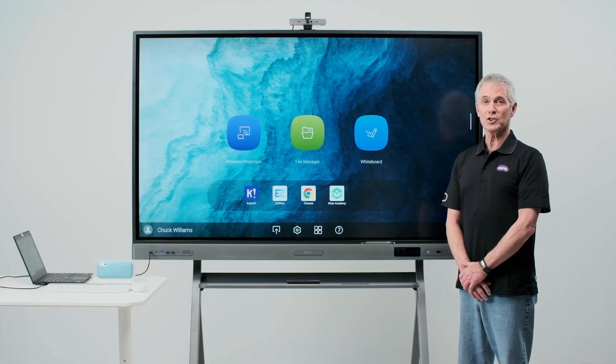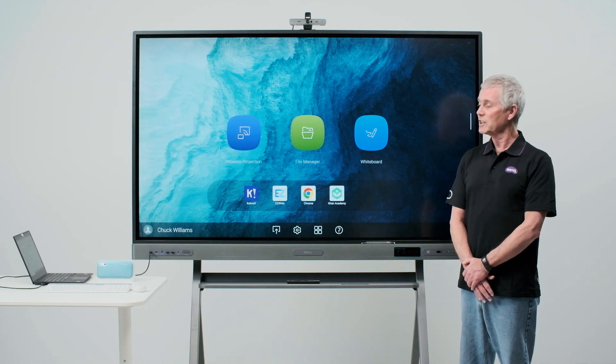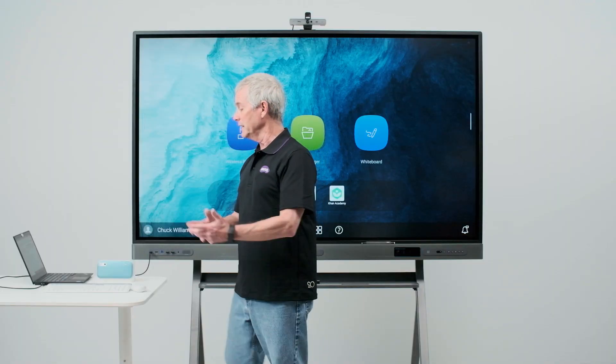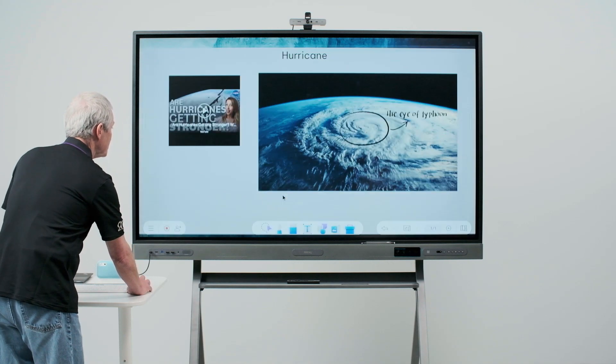The RP-03 is a touchscreen. If you want to add peripherals, we recommend getting a wireless mouse and keyboard that utilize a Bluetooth dongle. Simply plug the dongles into the board here in the front. Now I can use my mouse and keyboard like I would on any computer system.